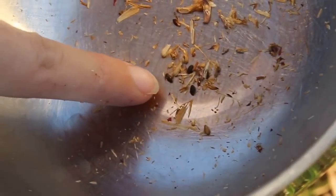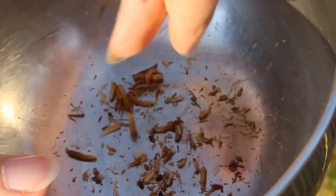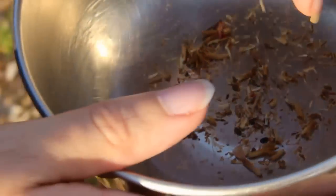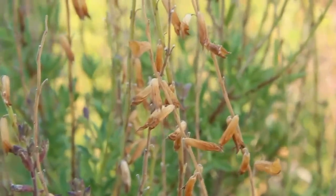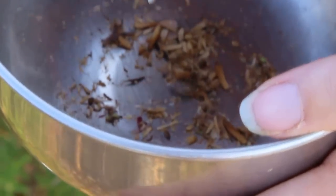These little black guys right there — one, two, three. So the seeds are inside those little trumpet-shaped things. You're just picking them and throwing them right in the bowl. Now watch this — because the seeds are heavy, I can just kind of roll them.